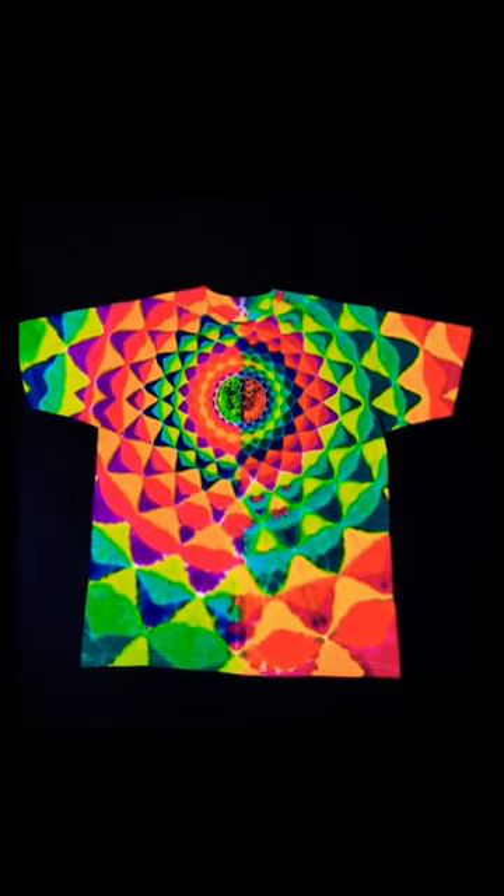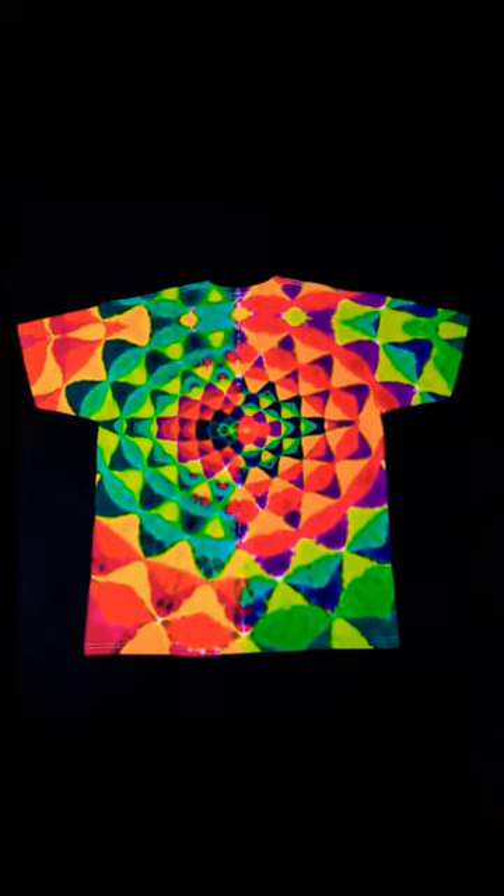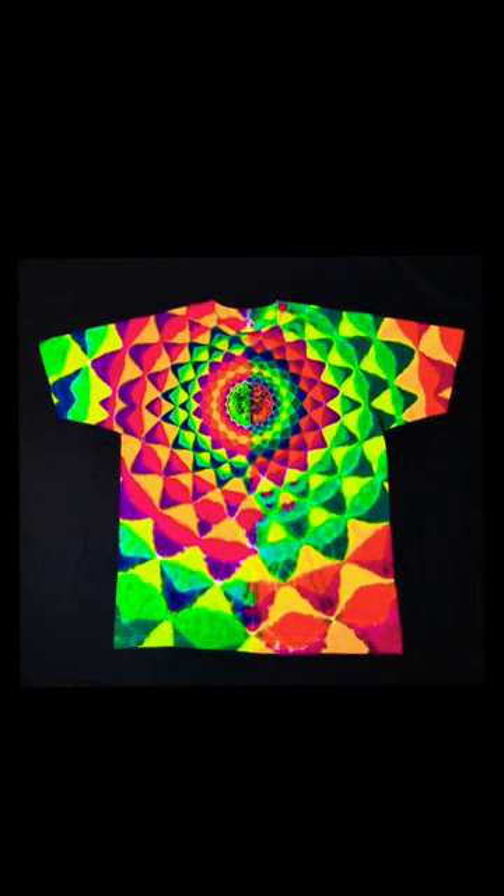It has a sundala center and a repeating pattern of orange and green petals going out. Here's the back of the shirt and here's the front of the shirt once more so you can get a better look, and now the back. Let me know what you think about it.